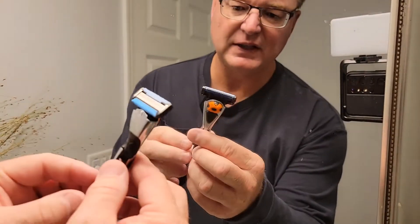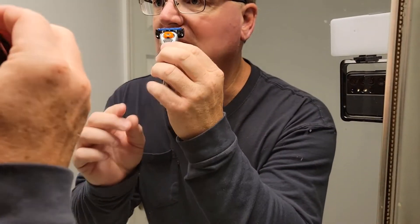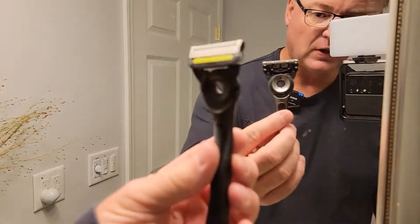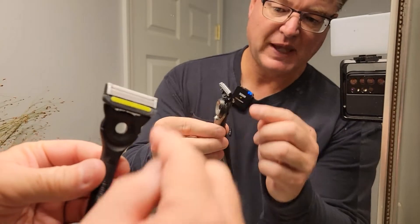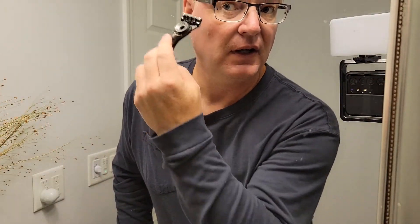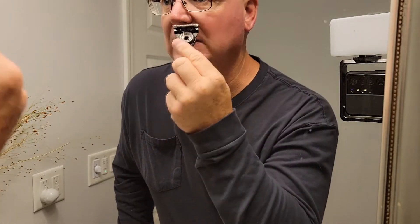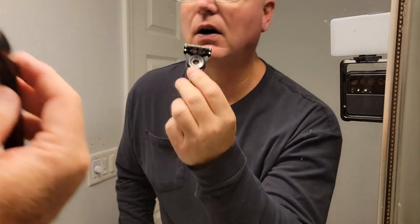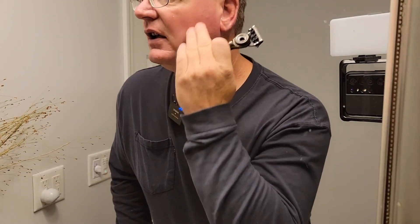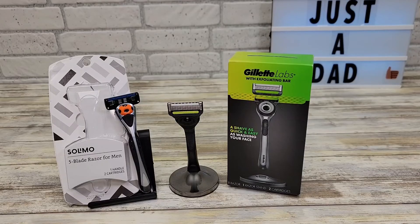So this razor did a fairly decent job. The top head is kind of big and it was a little hard to get right underneath my nose, but it did a decent job. Now the Gillette — these blades are really sharp and that's what helps glide over your face. I felt like this one just did a little bit better job. I could get under my nose a little bit better because the head's not as tall, and it just seems to really cut the whiskers off very easy. So I hope this video helps. Thanks everybody for watching.